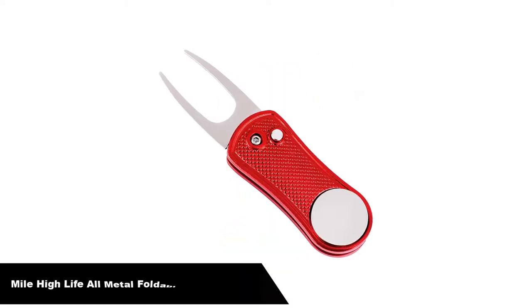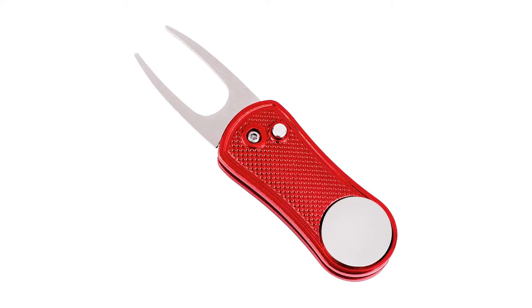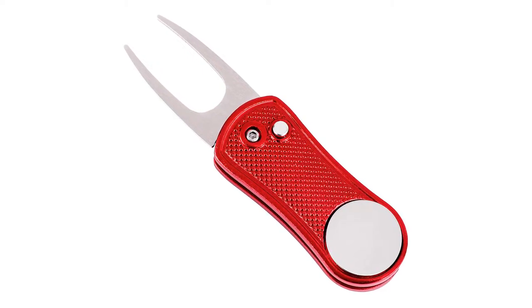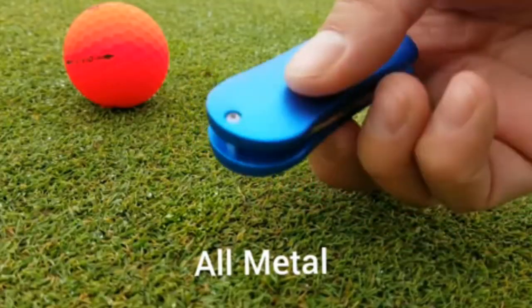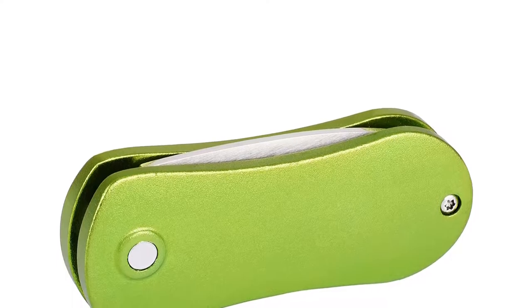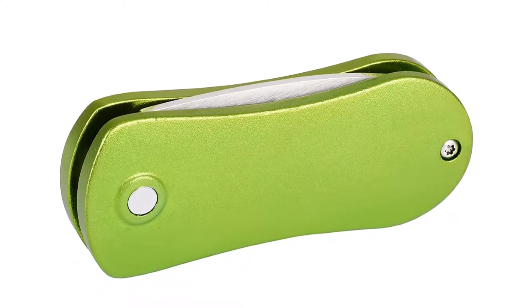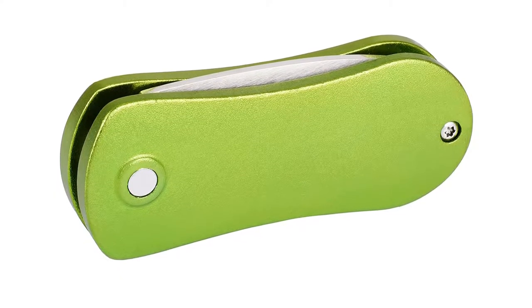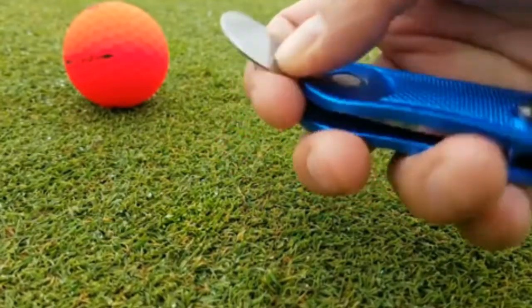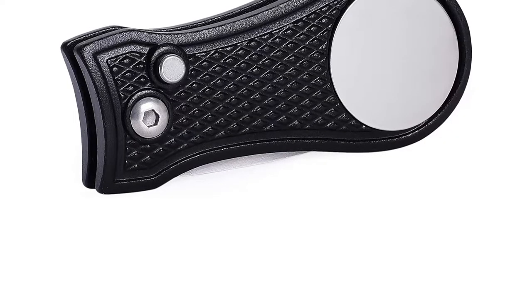Let's get started. Number 1: our overall best pick is the Mile High Life All Metal Foldable Golf Divot Tool with pop-up button. Made with all metal, offering premium textured grip. Our best value choice is the Mile High Divot Tool. With close to 40 colors available, this highly functional golf accessory is a well-made best divot tool option for golfers on a budget. The Mile High Life Foldable Divot Tool is the best-selling golf divot tool on Amazon.